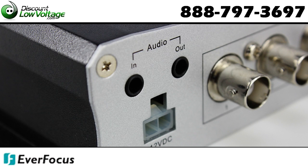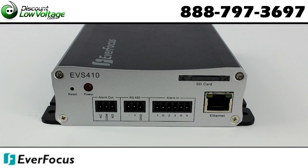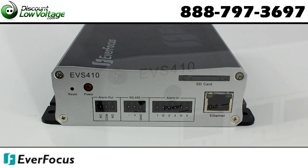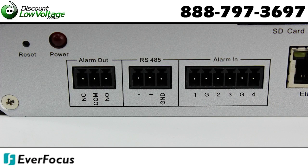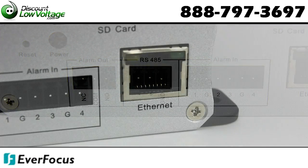PTZ control is supported, along with a built-in SD card slot for local storage and two-way audio. You also have 4 megabytes of RAM reserved for pre and post alarm buffering.